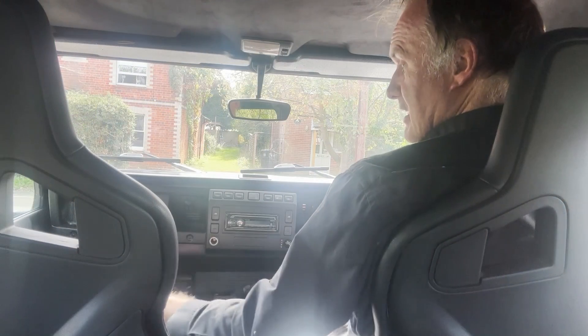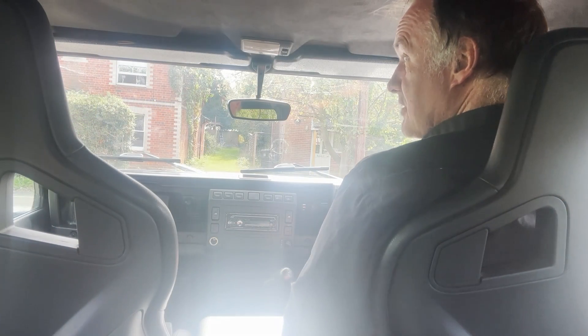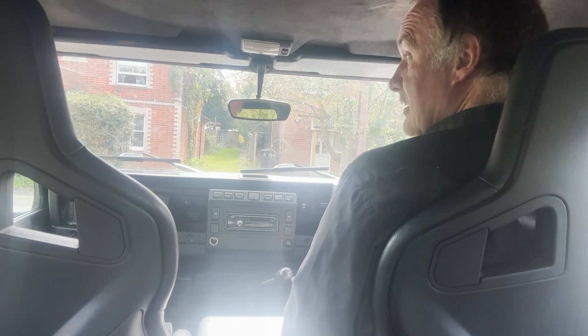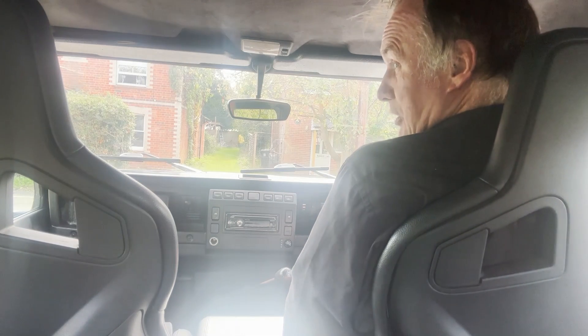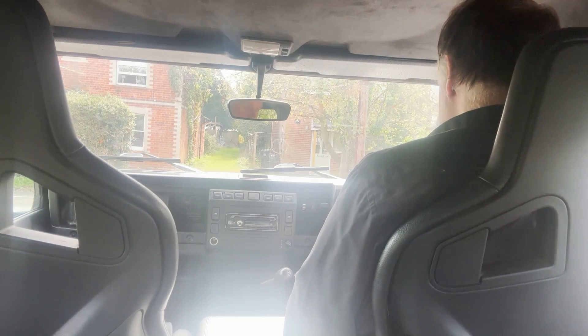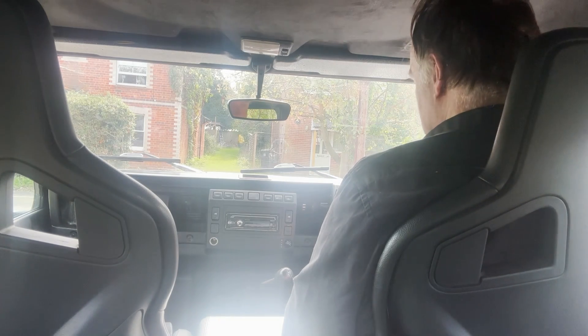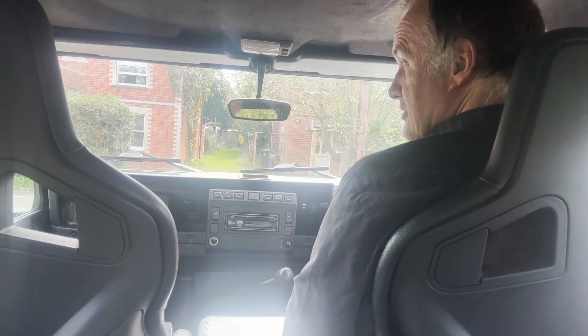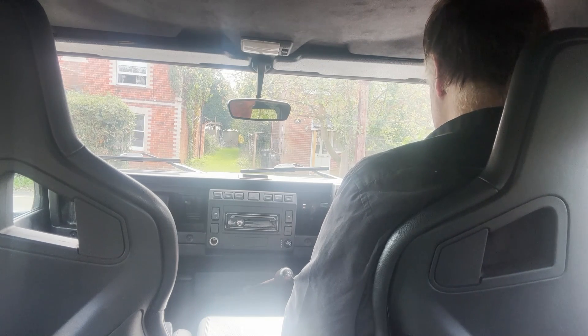Next up, driving. Let's take this 2007 Defender 110 TD5 double cab Spectre evocation for a spin. Apologies, I can't turn around properly — I've got a very bad back at the minute. Showing 73,000 miles. One of the very last TD5s registered, this one, converted to full Spectre specification.